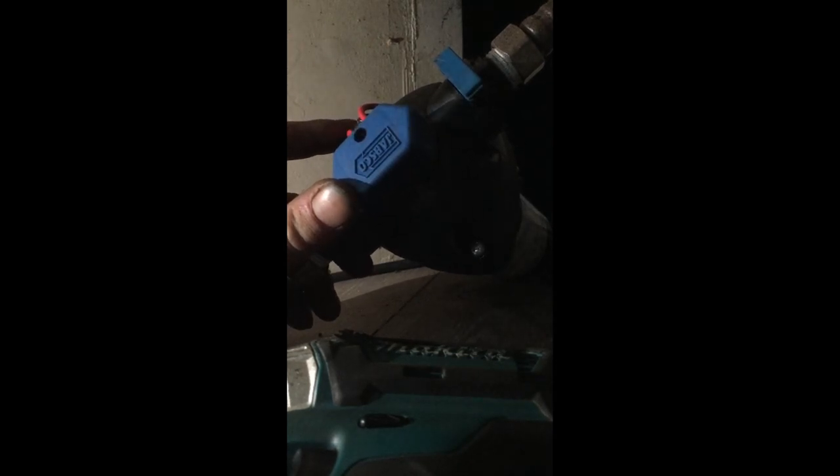Jabsco water pump not making enough pressure. We're gonna turn it up a bit — there's a little adjustment screw inside here which will turn it up or down on the pressure. If we turn that in we'll start getting a little bit more pressure.